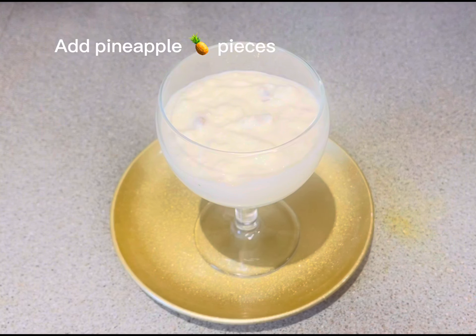Look, this dessert is very quickly prepared — there is no cooking or baking involved. You just have to mix everything together, and you can see how delicious this dessert turns out. You must try it at least once; you will get a lot of appreciation for it.